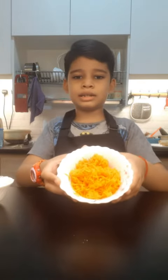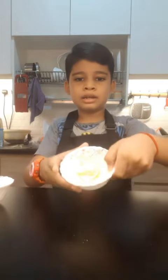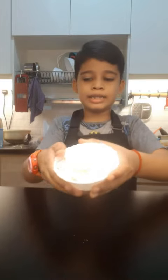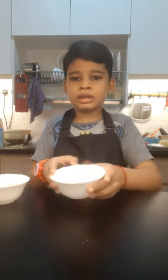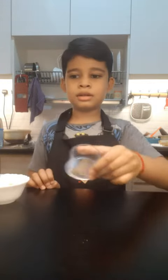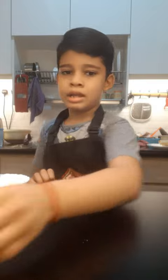Let's see the ingredients. This is the shredded carrot, and some butter, and some cream cheese, and some mayonnaise, and some pepper, and some salt.